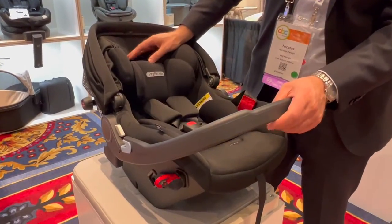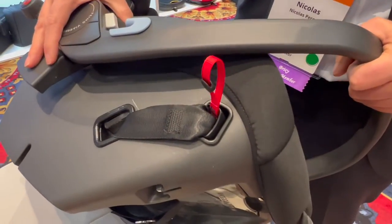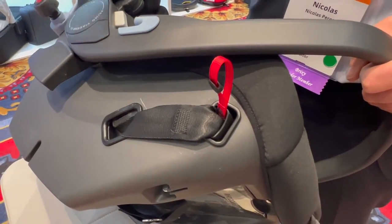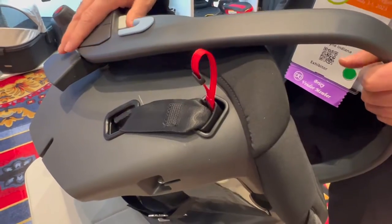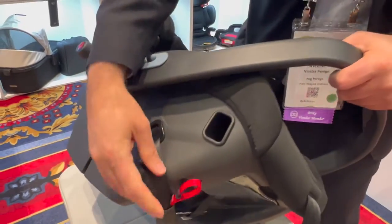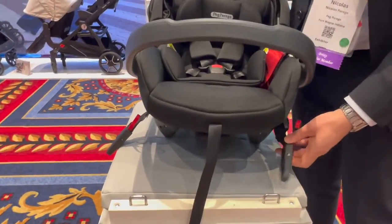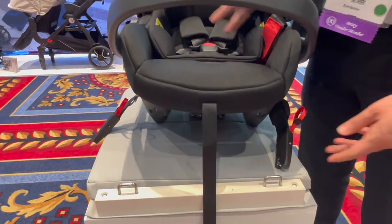The New Primo Viage Urban Mobility has the latch system attached to the shell of the car seat, so it does not require the purchase of the base, although it's compatible with the base as an accessory. You will be able to install the car seat directly in the car using latch without a base.